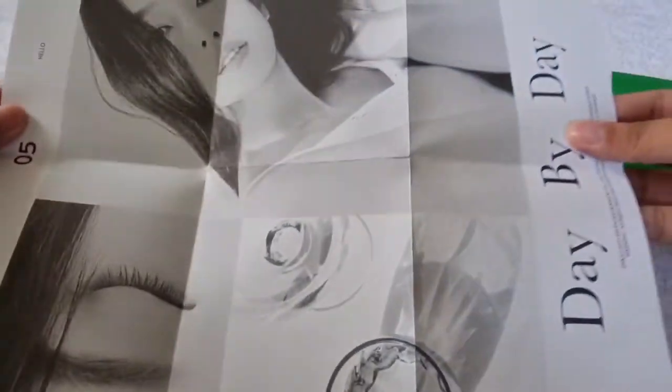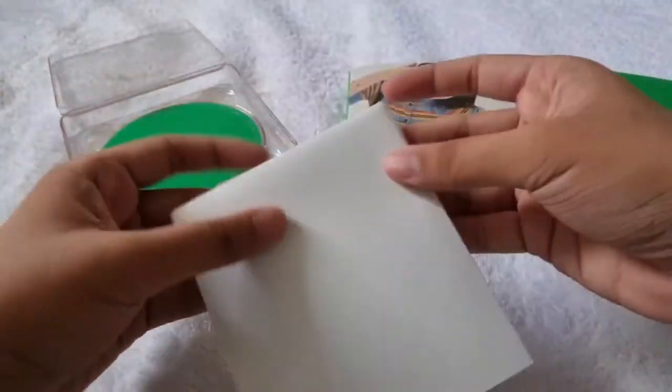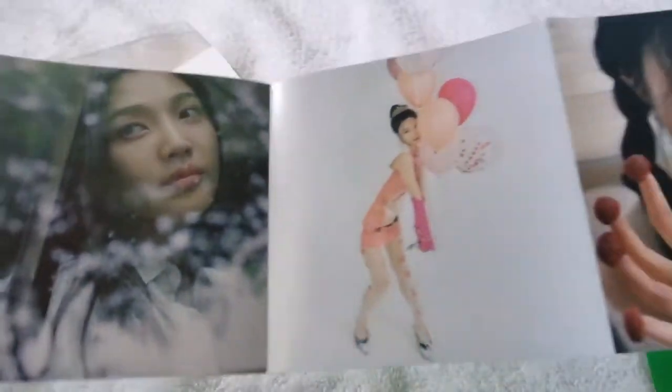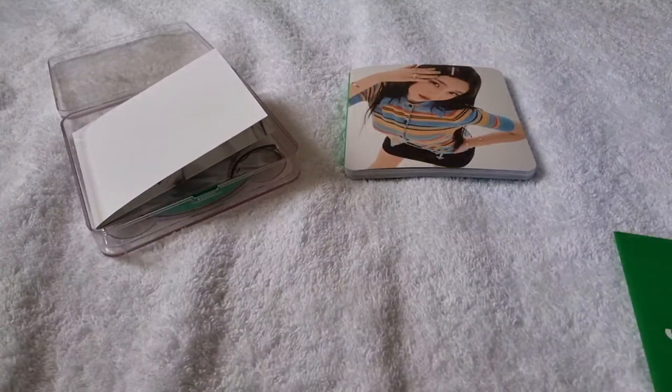We got the usual SM ads, and we also got this folded poster — I got the 'Day by Day' folded poster, she's so pretty. That's the folded poster, and we also got this lyric sheet, and here's the back with the lyrics.